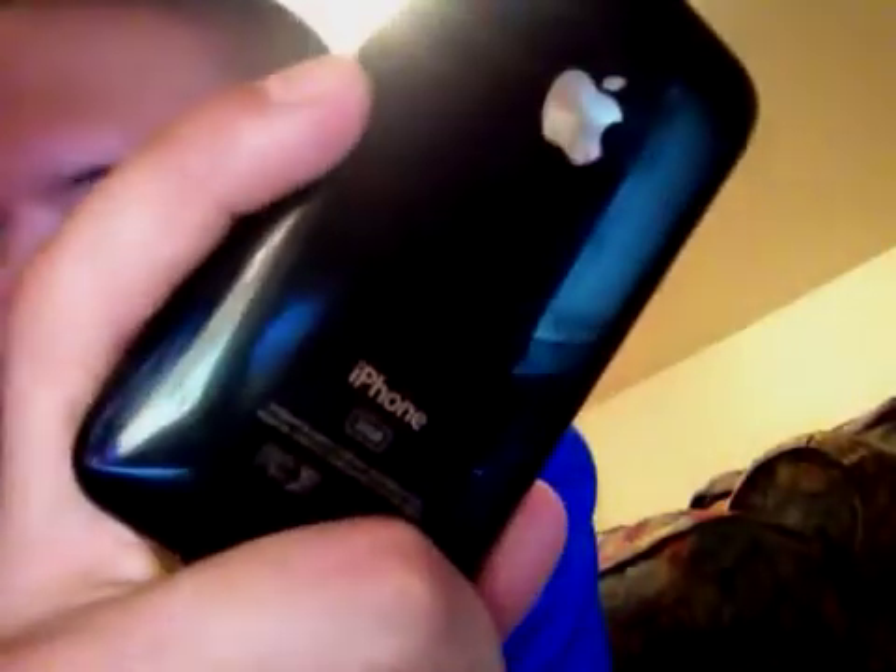It's just a 3GS 32GB. I don't know if you can see that clearly — I'm using my iPad 2 to record this. It's a 3GS 32GB. I'm going to go to Settings. This is a US AT&T model, standard.